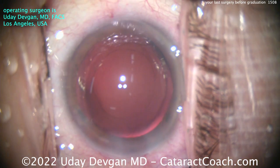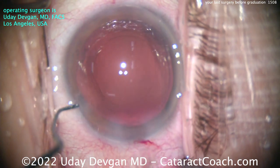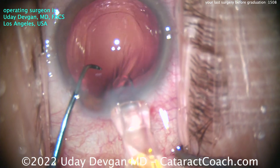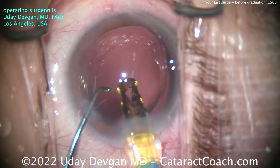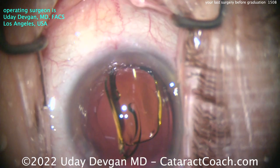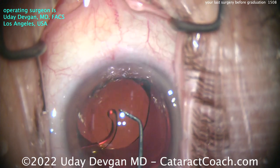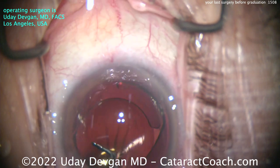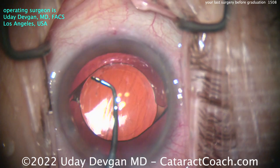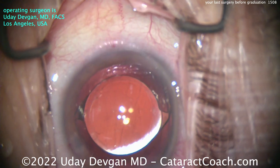When you start practice somewhere, you're going to have to do proctored cases. Just because you finished your residency doesn't mean you're automatically credentialed. When you go to a new center, hospital, or facility, they'll want you to demonstrate your surgical ability. You'll be granted temporary privileges, but then you'll have to do a handful of proctored cases while an established surgeon watches and evaluates you — are you capable? Are you competent? And you want to be more than just competent. You want to be fantastic.